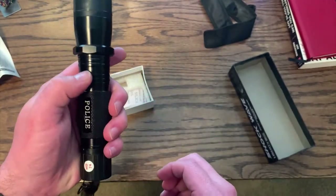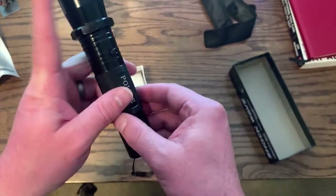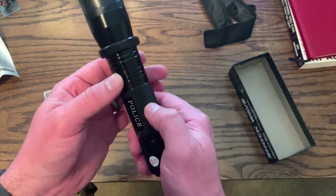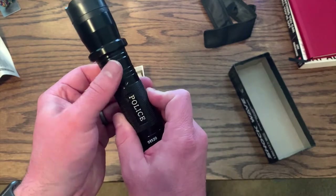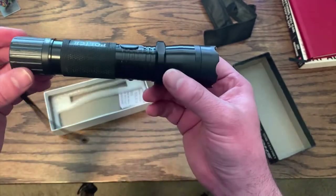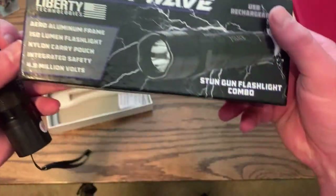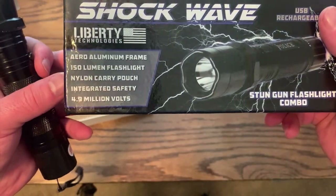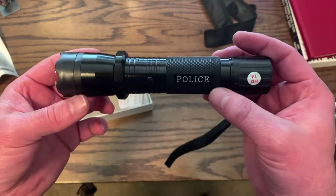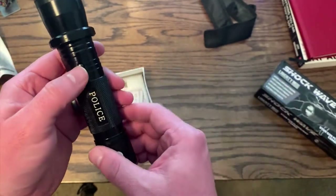You actually have to turn the switch on, and then even if you press the flashlight button, the taser doesn't activate until you go down to the last setting. I haven't actually tested the taser — it says it's 4.9 million volts, which I have no idea if that's good or bad. I can tell you I probably wouldn't want to be tased by something at 4.9 million volts.